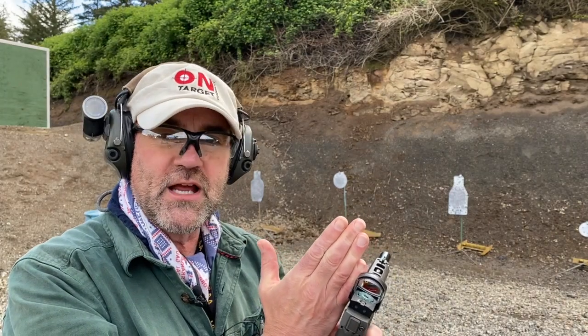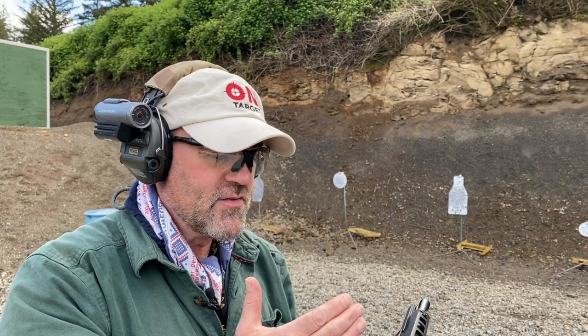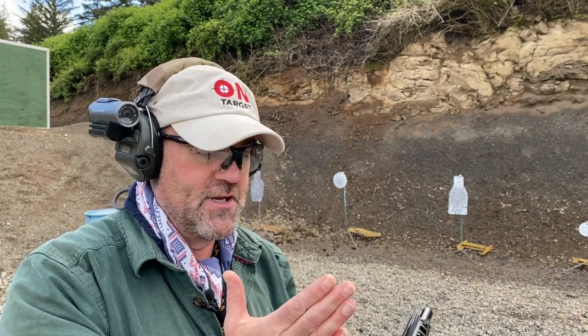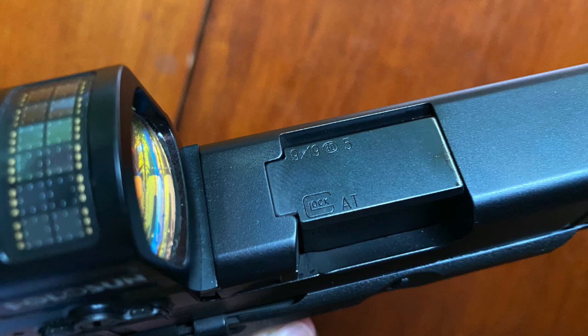One thing you'll notice with optics that are really right up against the ejection port is there's a lot more crud and carbon fouling that gets on the screen. Once you put 50 or 100 rounds through it you really start seeing a lot of grit, and it's not as ideal as one that is set back a little bit farther. I don't seem to notice this as much on some of my Glocks, which I believe have the optic just a little bit farther back. That's subjective, but that's what it feels like to me.